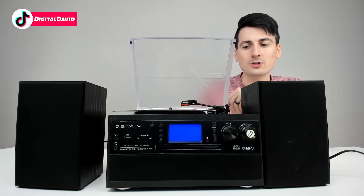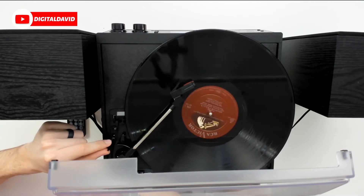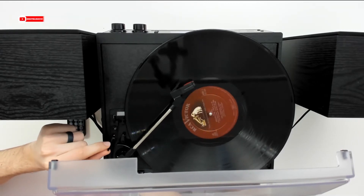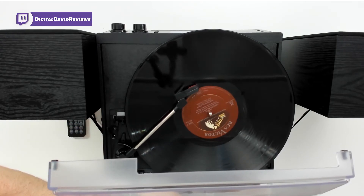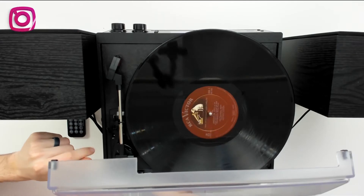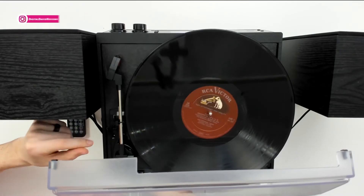Now we can try out the auto stop feature. Since we have it on, let's drop it down towards the end of the record and watch everything shut off automatically — there we go, it works great. With auto stop turned off, it will continue to rotate indefinitely even when the needle has been removed.